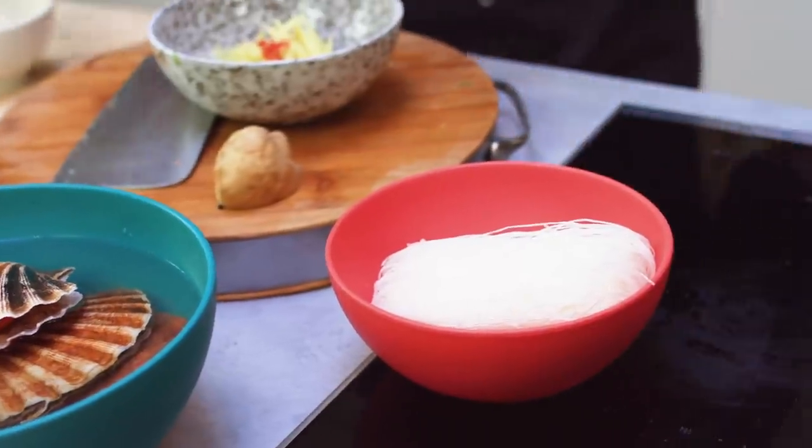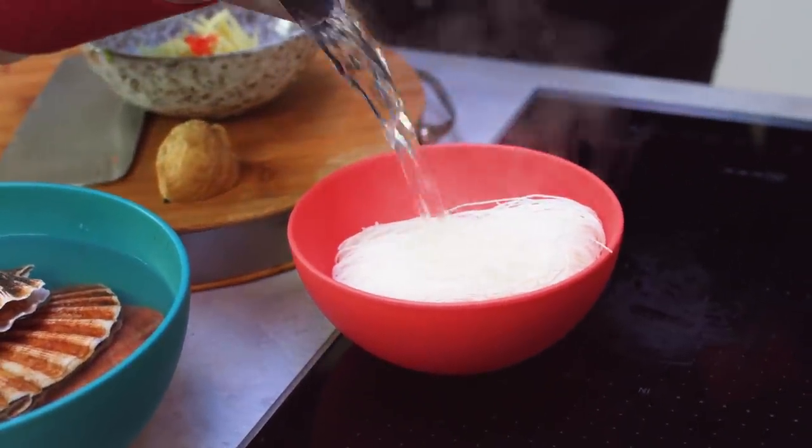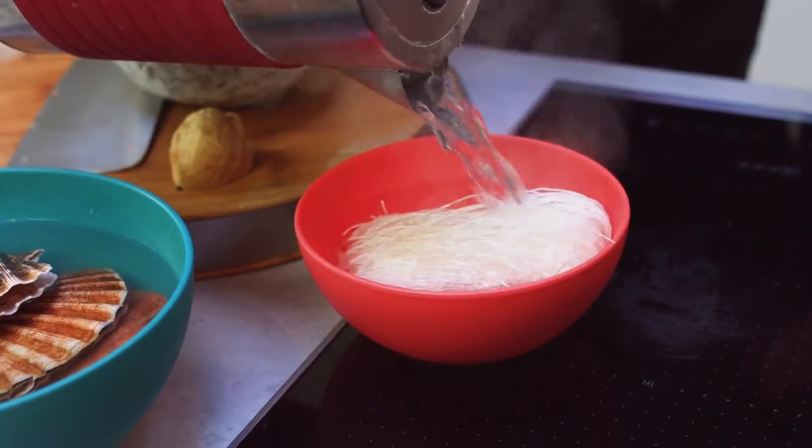I've got my glass vermicelli here before I make the sauce up, and I'm just going to soak that in hot water. It should take about two to three minutes. It's going to cook through again when I put it on the base of the scallop shells. So it's going to be vermicelli, scallop, garlic, steam, and then a drizzle of sauce over the top.